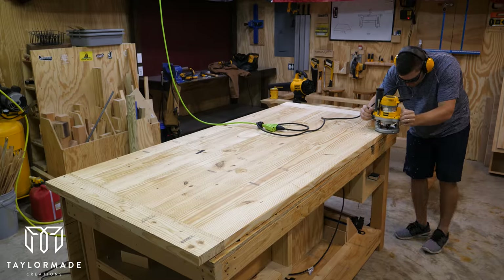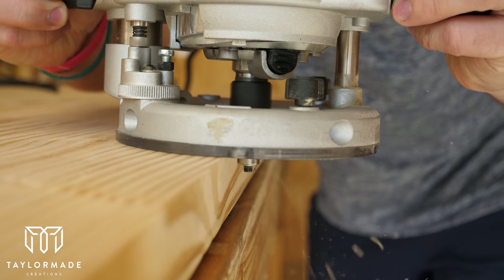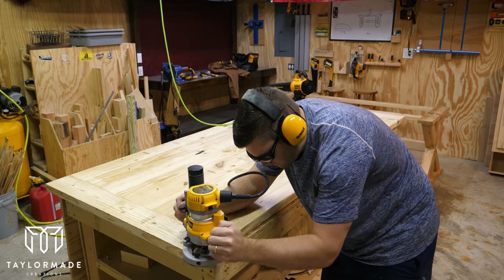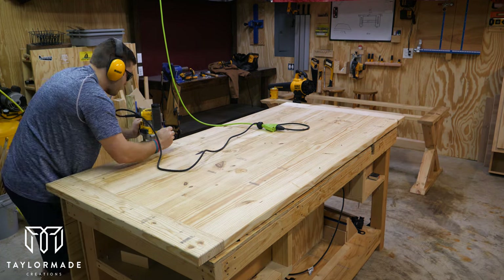Any time I build a table I like to round the edges — mainly because it looks good and also when you rest your arms on it it's a lot more comfortable. So I took out my router with a 1/8th round-over bit and rounded out the edges on both the top side and the bottom side.